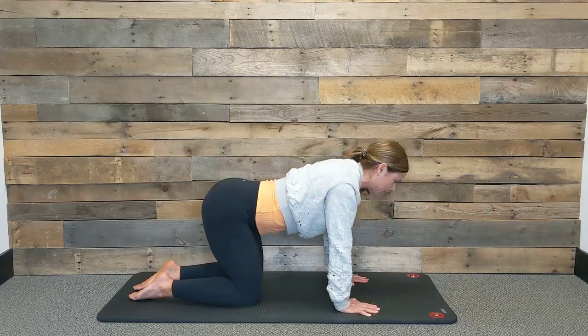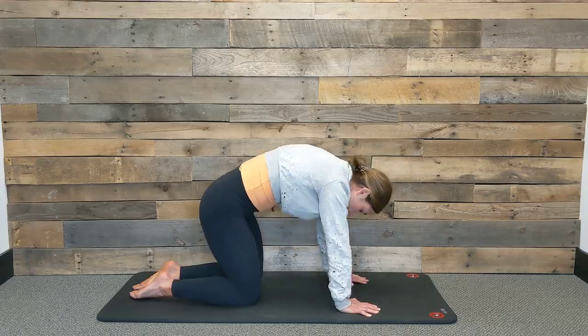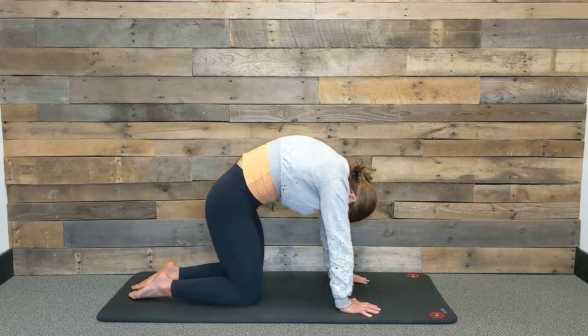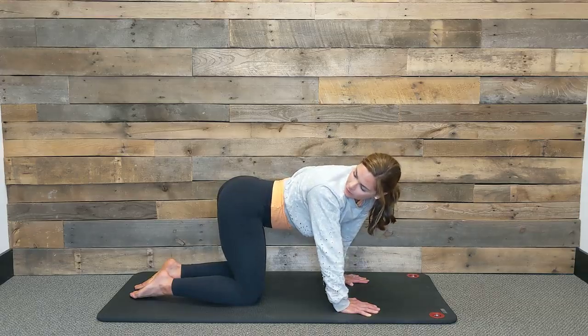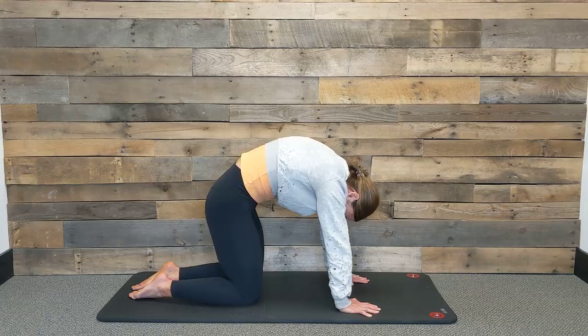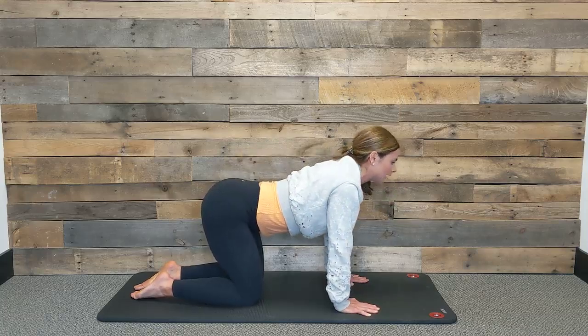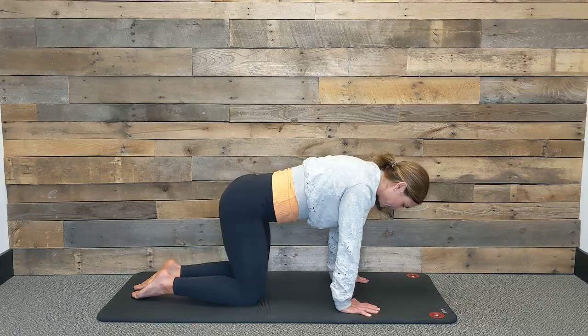Inhale back to cow, turn your gaze over to the opposite hip. One more time each way, getting some nice movement through the pelvis, connecting your pelvic floor to your low back and your deep core. Last time, inhale to cow, turn your gaze over, and then coming back into our tabletop.